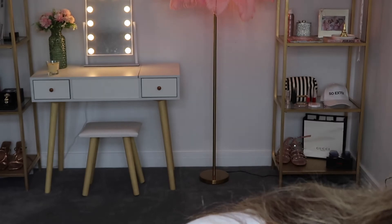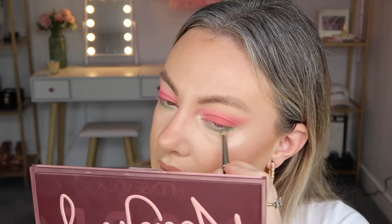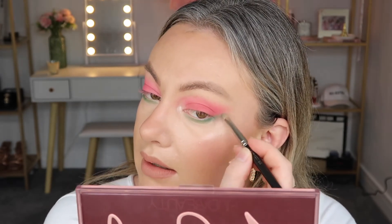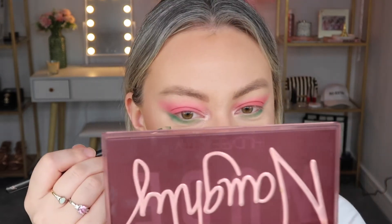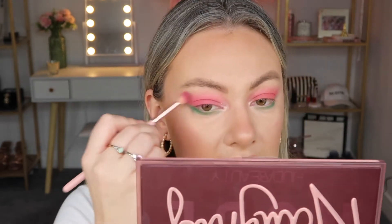Then I'm going in with a slightly darker green shade called Labyrinth, just on the outer edge. I like to make the outer edge always darker because it just draws things out a bit — taking it about halfway and dragging it up so we have a really nice line. Then just a quick blendy blend up through here to make sure everything is nice and smoky and seamless. This eyeshadow look makes my eyes look extra hazel. So that's the eyeshadow done.